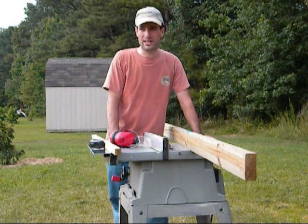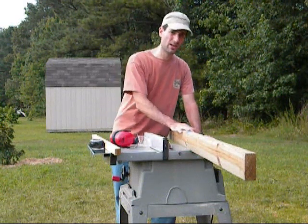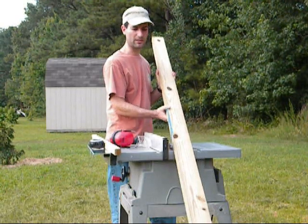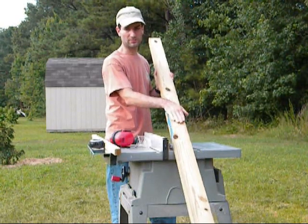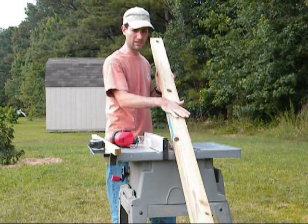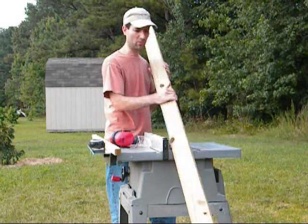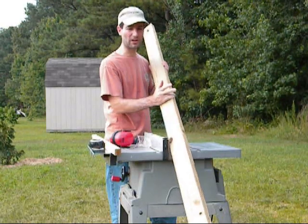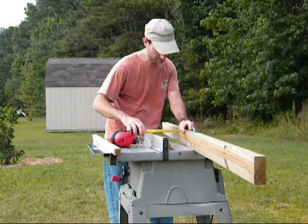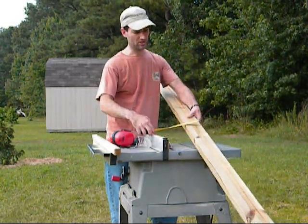Hello everybody, welcome to part 9 on how to build your own solar panel. Today we'll be working on the frame. I went to a home improvement store, Lowe's, and bought a 2x4x8 pressure treated board. What I'm going to be doing is basically ripping this into sections, so one board should be plenty. This board was under $3.00 — I believe it was $2.44. I'll be ripping it one and a half inches wide by one and a half inches wide.